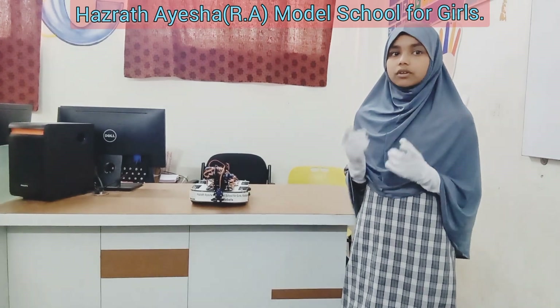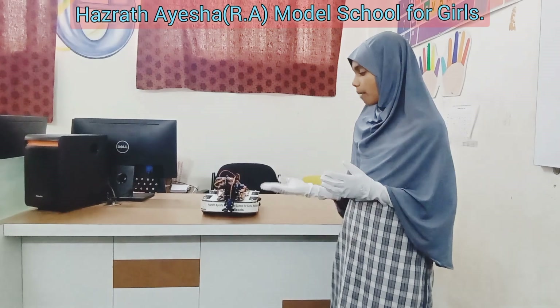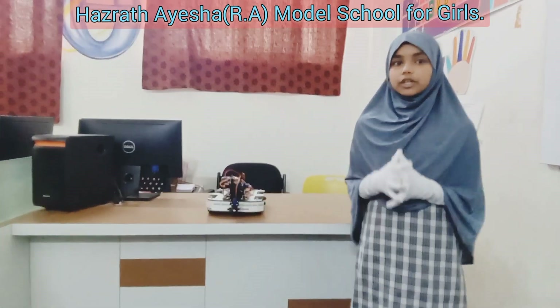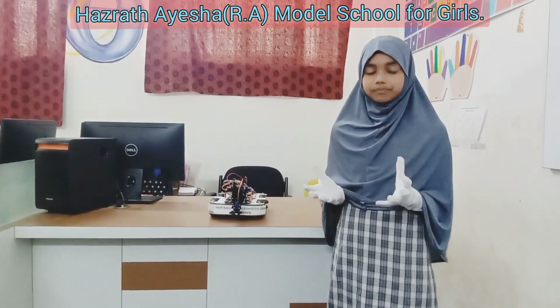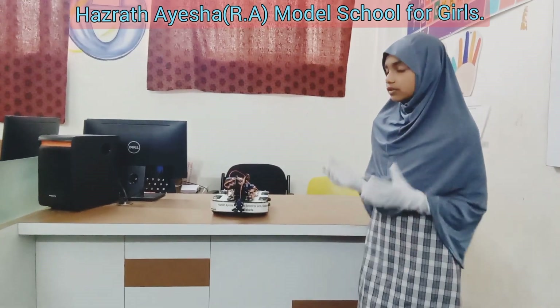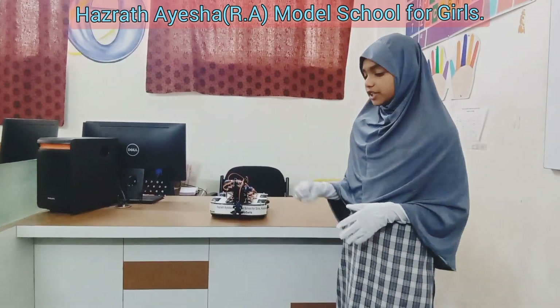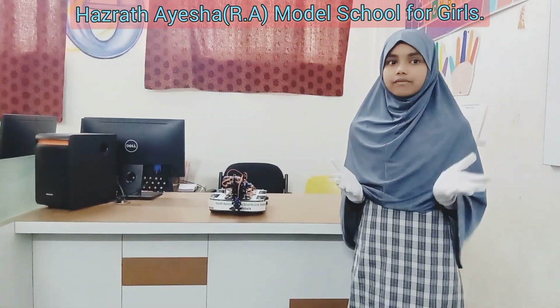Controller. Just like a remote control, the controller is like the brain of your robot. It tells the arm and gripper what to do and when. So when you put it all together, a pick and place robot is like a helpful friend with a long arm, a smart hand, and a good sense of where things are. It can pick up objects and put them where they belong, making tasks easier and faster.